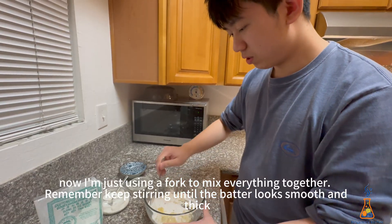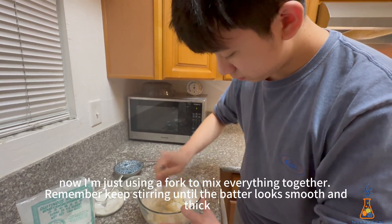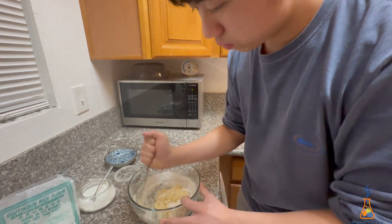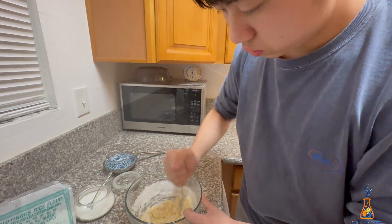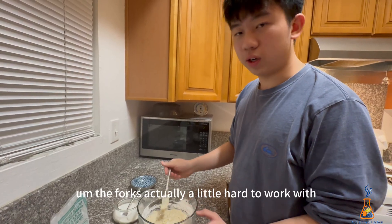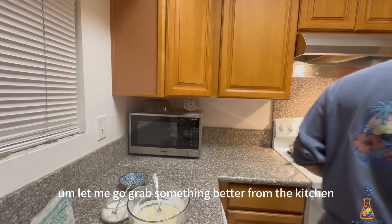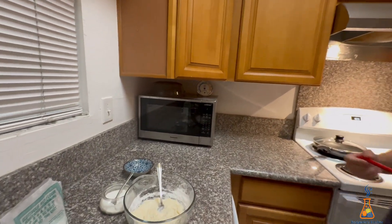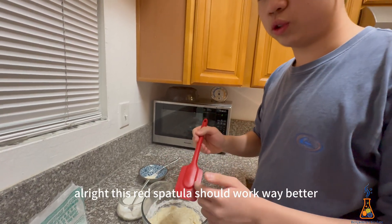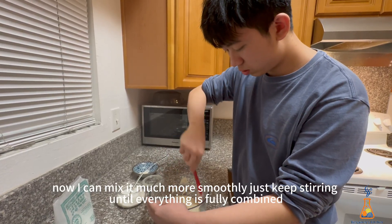Now I'm just using a fork to mix everything together. Remember, keep stirring until the batter looks smooth and thick. The fork is actually a little hard to work with, so let me go grab something better from the kitchen. All right, this red spatula should work way better — now I can mix it much more smoothly.